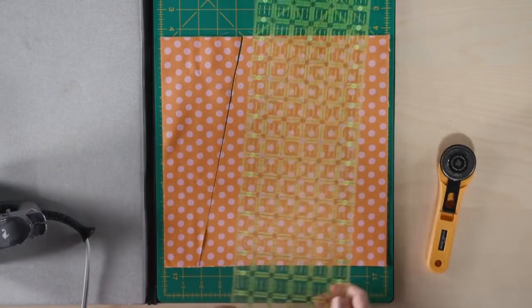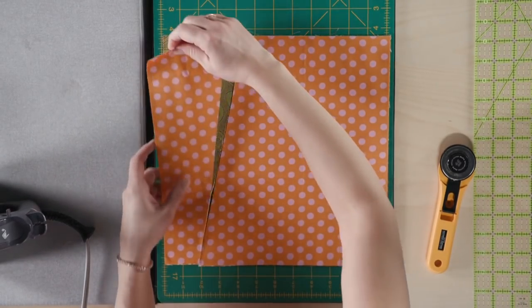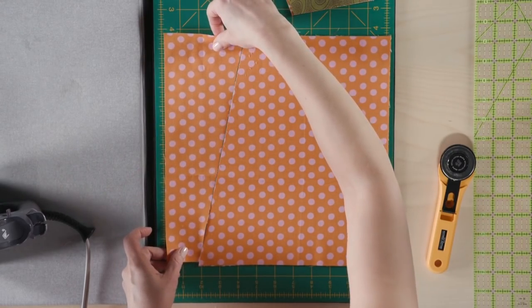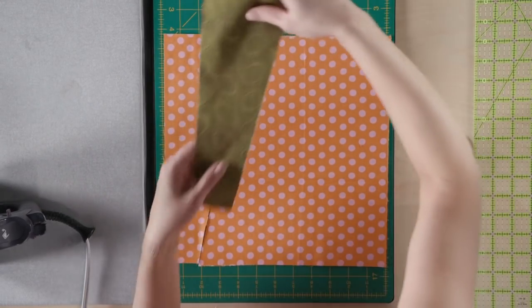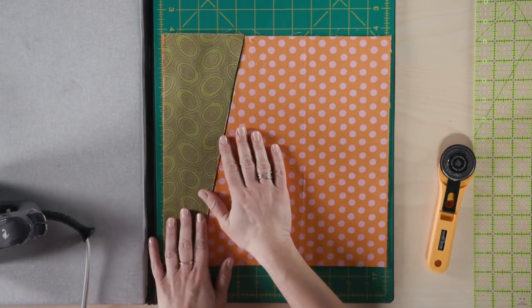Move the ruler out of the way, and what you do next is you're literally going to take your top fabric and put it on the bottom of the stack, just like this. Then we're going to replace it with the other three. Now we're going to take this to the sewing machine and sew all four groups together exactly as they are positioned now.